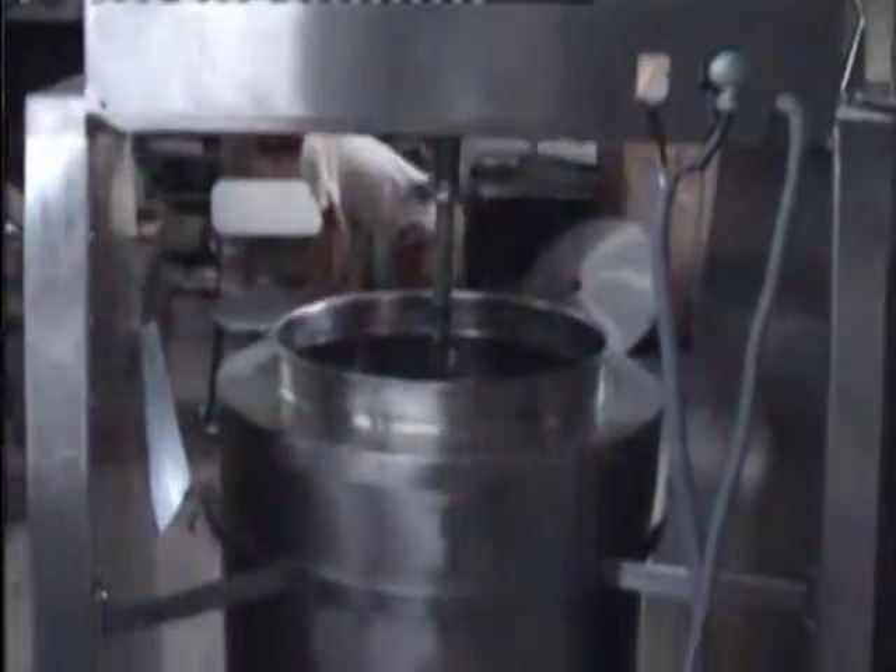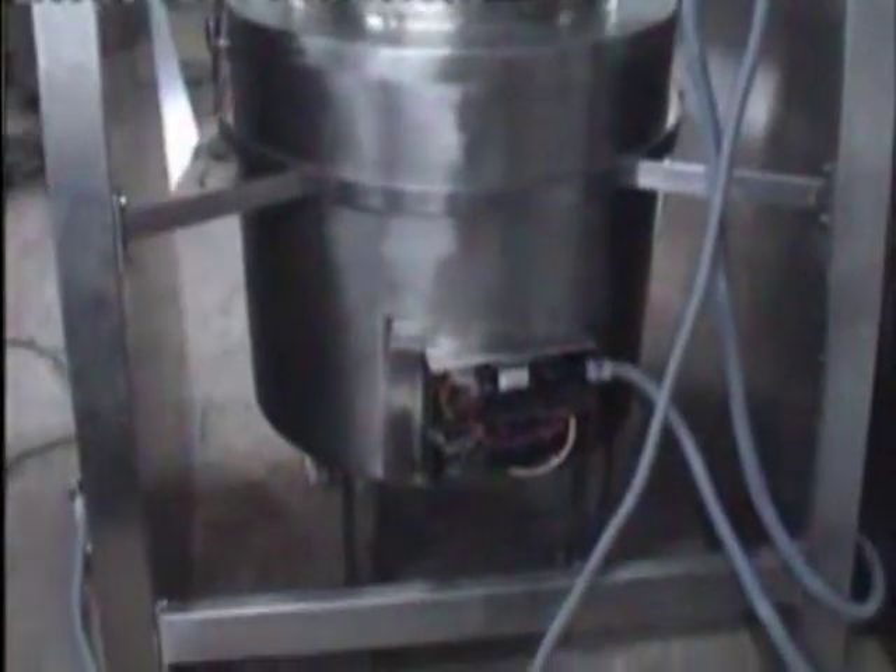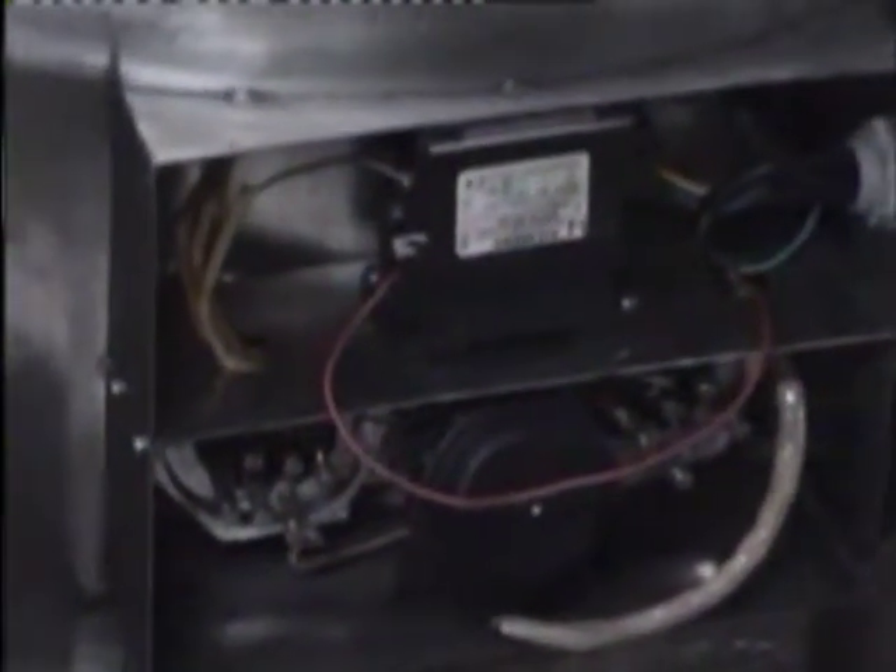You can see the stirrer moving inside the container in the ointment mixture. We have put in water and are taking a trial of it. This is the back side of the machine — the back side electrical panel where our heaters are placed.